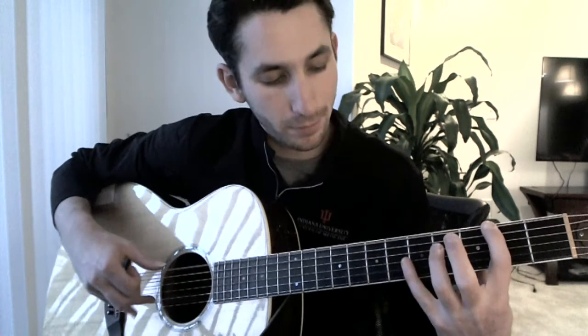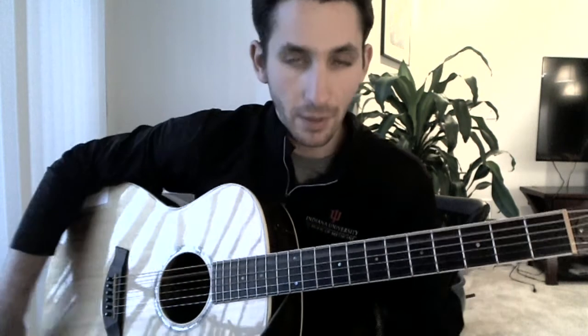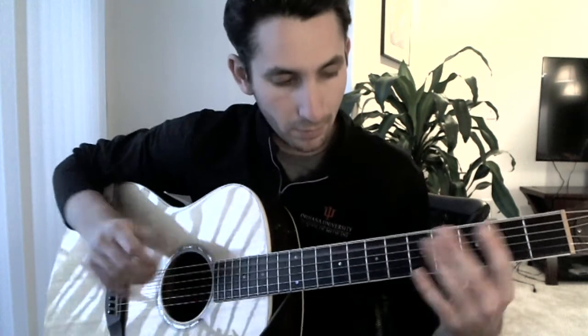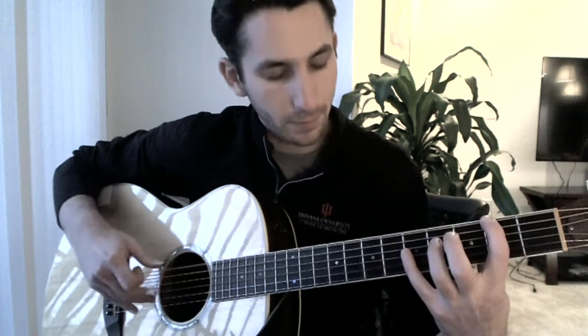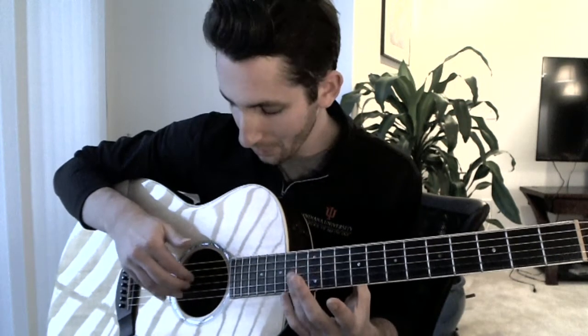You're going to go slap, fourth fret of the sixth string, and then open on the fifth string. What is that? That is the twelfth fret with my ring finger. I'm rolling strings four, three, and two, just very quickly.